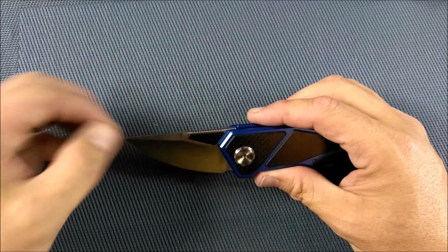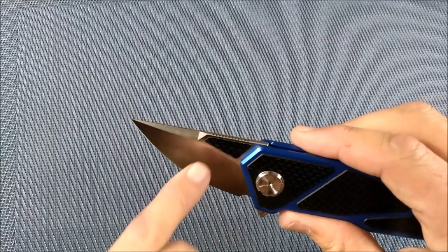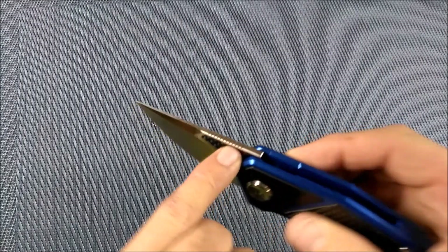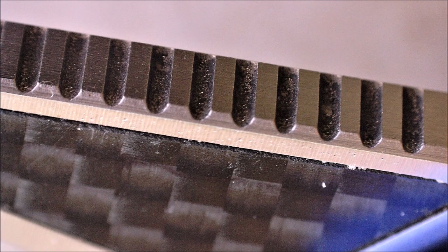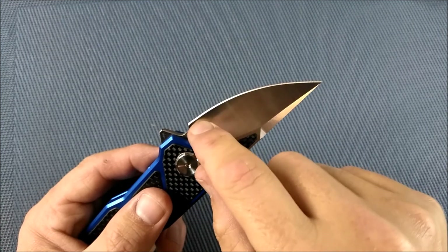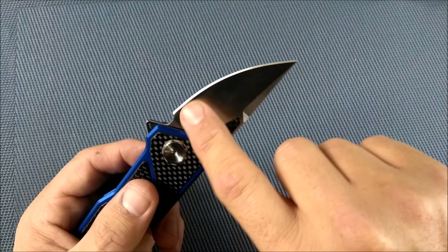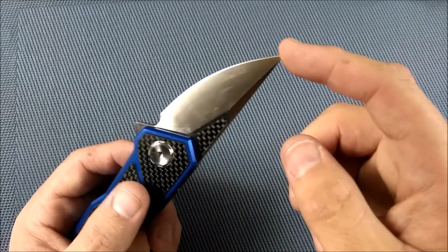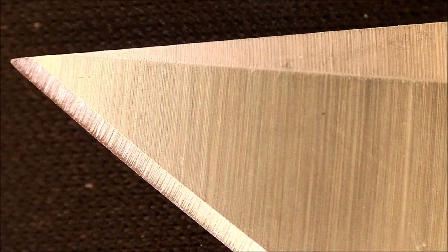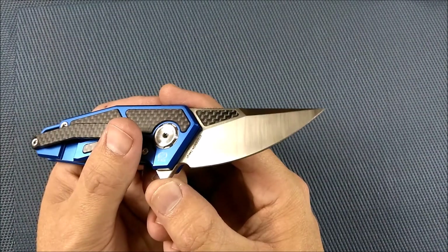We've got a straight back blade with a swedge up here — you can see how nice that looks. A little insert cutout for some carbon fiber on both sides. Some nice fine jimping on the spine of the blade, which helps give a little better grip. Really nice plunge line — effectively a really good sharpener's toil there. It's a saber grind, all belly, really stabby tip because it's very thin on the spine up here. Nice tip, strong. Nice grind lines make it look really, really nice.